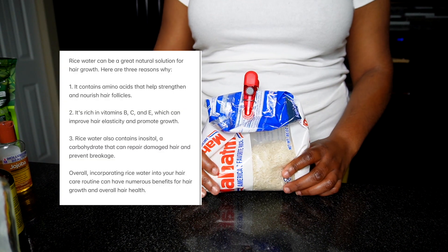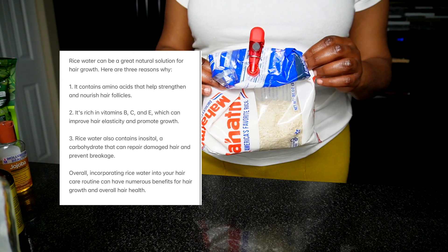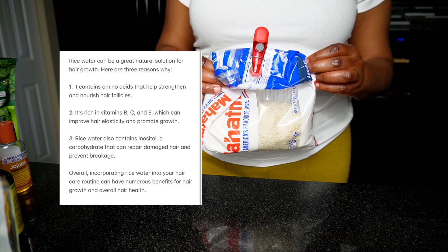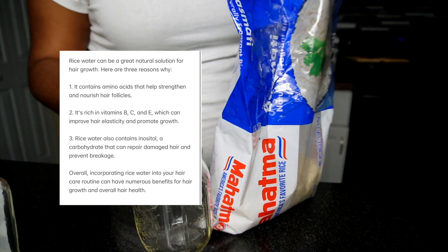For our ingredients today, we're using rice. Rice is great as a natural solution for hair growth, and there are three reasons why — listed on the screen. You can use any type of rice: brown rice, black rice, or white rice.